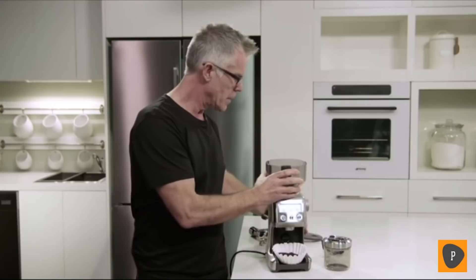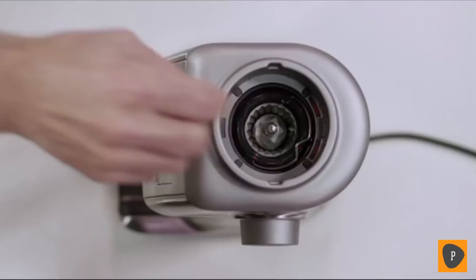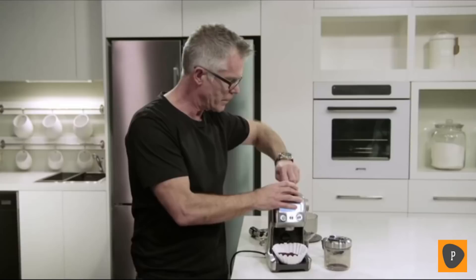It's easy to use, simple to adjust, and I'll show you how to do that now. All you need to do is empty the beans out of your hopper, unlock the hopper from the top of the grinder. And once you take that out, all you need to do is grab this wire and release it from the burr.